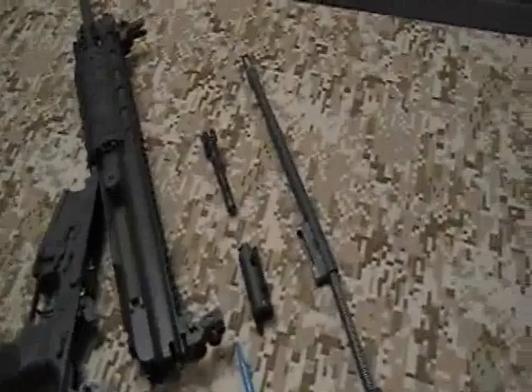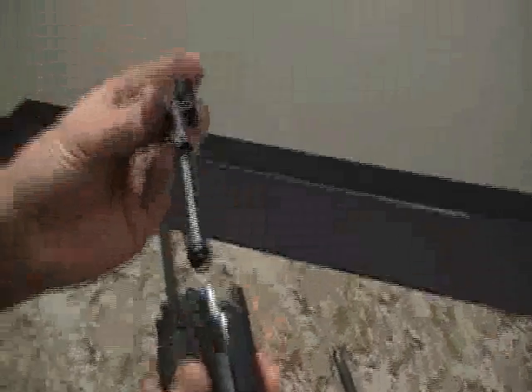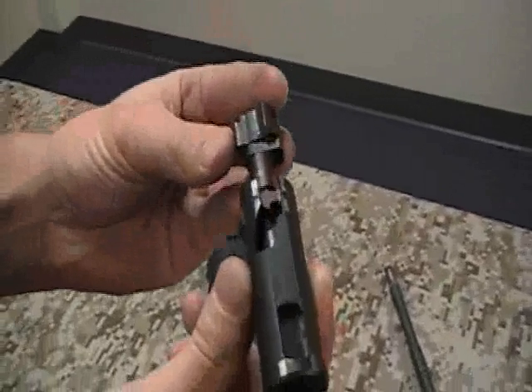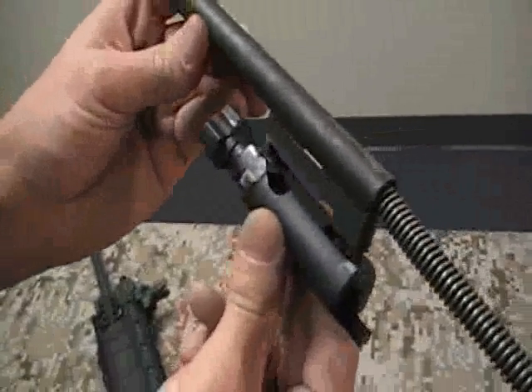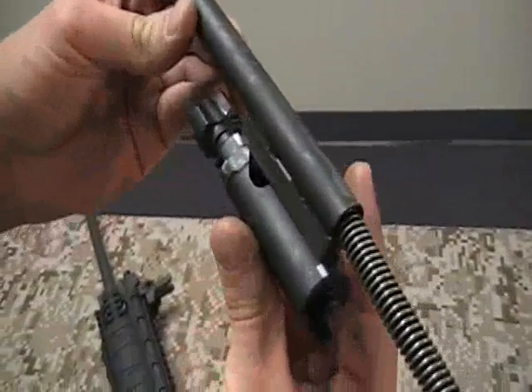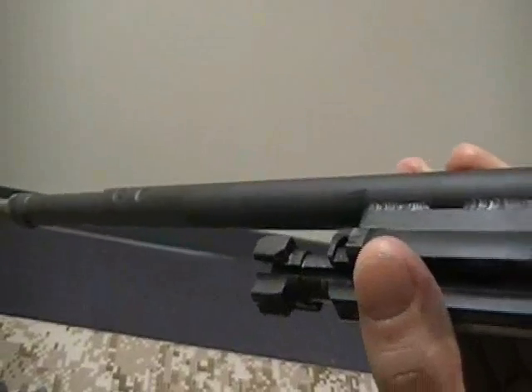First, take the bolt carrier and slide the shaft of the bolt into the bolt carrier as so. Next, take the operating rod and attach the operating rod to the bolt carrier as so. Then, pinch them together so they stay together and shake the operating rod so the bolt is all the way forward.